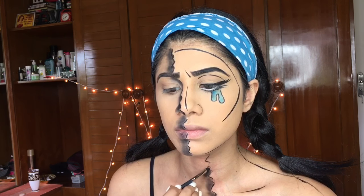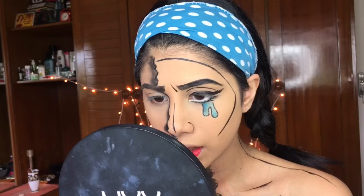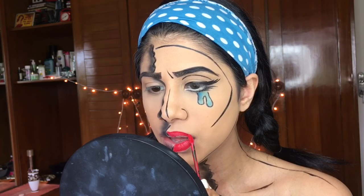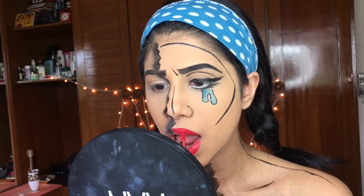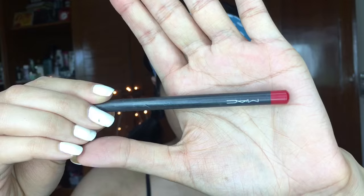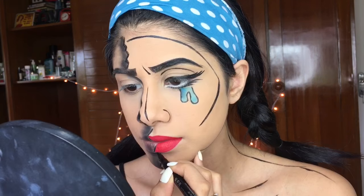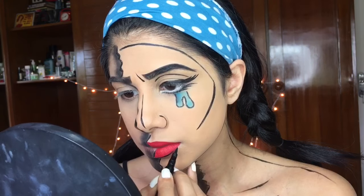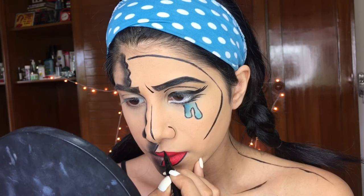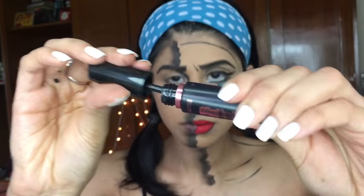Continue shading all the way down and across your shoulder. I'm going in with Sephora liquid lipstick on the pop art side of my lip. I highly suggest liquid lipstick — if you use cream lipstick you won't be able to draw the fake shine or outline with black liner because it'll smudge. Then I line my lips with the pen liner and apply mascara.